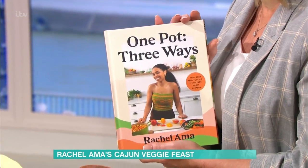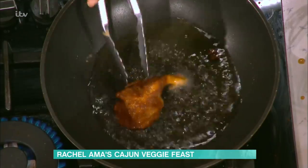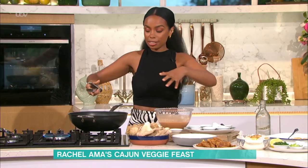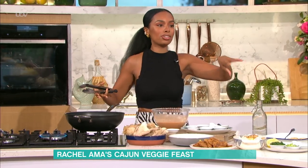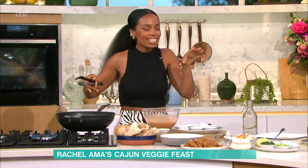I was just looking at your book, Rachel — lovely cover, by the way. Thank you. One Pot, Three Ways. That sounds like my kind of cooking. Yes — you take one ingredient and show how to cook it three different ways. So this is the hero part, the oyster mushroom — the big pot. Then I show you three different ways to serve it. You can make it all on a Sunday night and then on Monday, Tuesday, Wednesday just reheat and have little additions to switch it up.